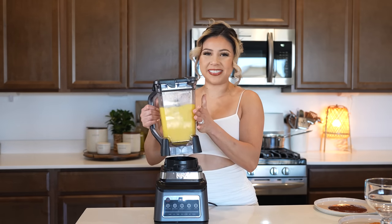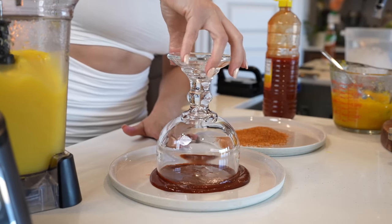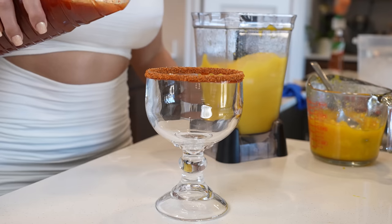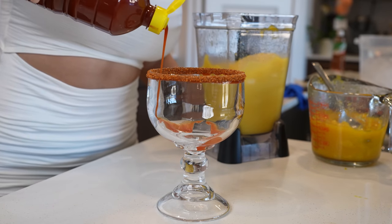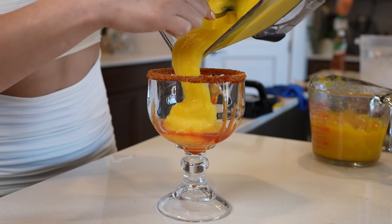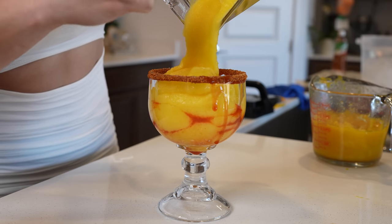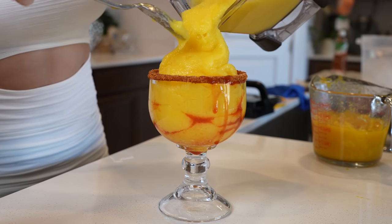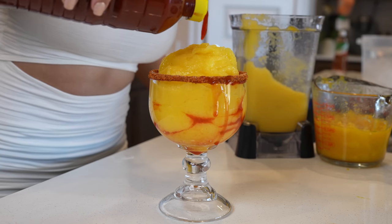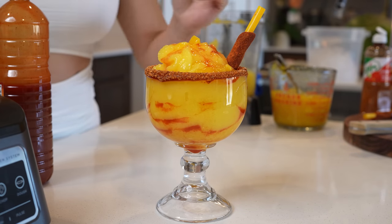Just like that, we can get ready to serve. For serving, we're going to dip our cup into our chamoy and into the tamarindo. I'm going to be adding chamoy to the walls of my cup, and now our delicious mango. I'm going to top it with some more chamoy, some more pulp, and grab it with the tamarindo straw. And just like that, we can enjoy.